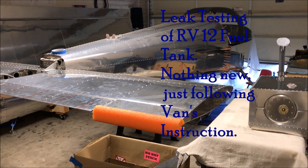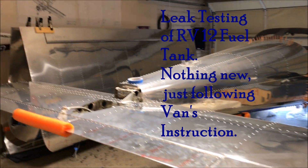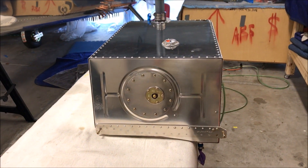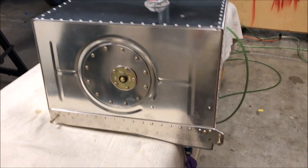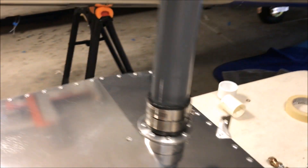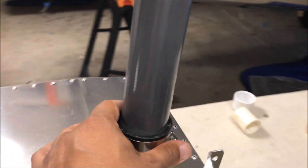Hi folks, welcome to my garage. I am building an RV-12, and today we are going to do the fuel tank leak test. We have to test for leaks before we install the fuel tank. It took me a month to build the tank — this is the most challenging part of the building process.